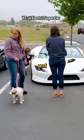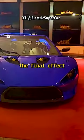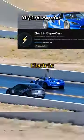Before the car was finished, he already had it registered and started driving it to car meets and through the canyons. It took him three years to finish the build, but the final effect is amazing. You can check the entire build on his YouTube channel, Electric Supercar.